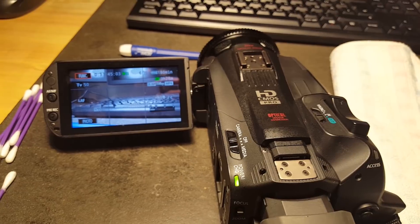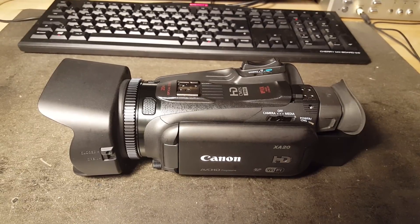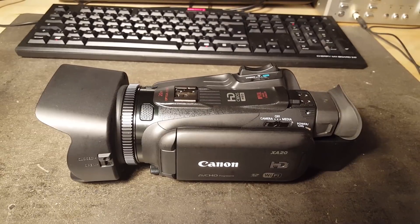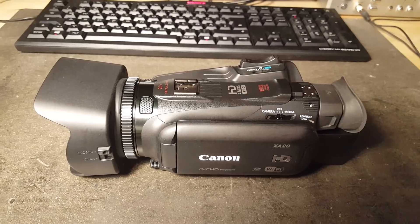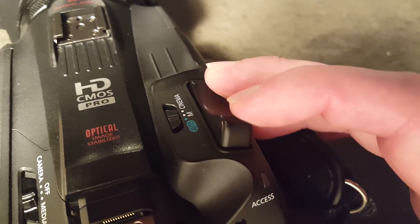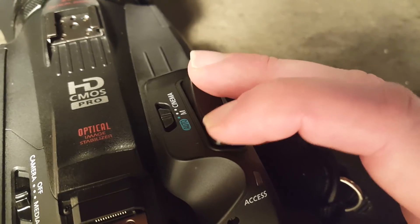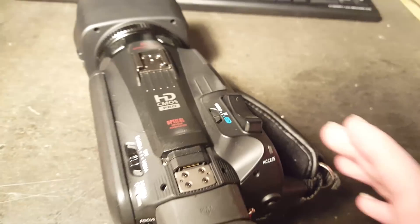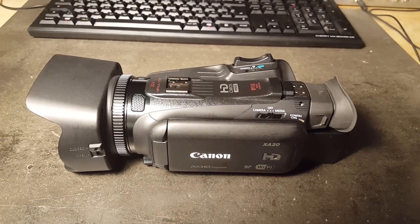So the camera still works. That's good. And there is the reassembled Canon XA20 camcorder. I'm not going to say this repair was a complete success — there is still a little bit of noise coming from the zoom rocker. But it definitely is a lot better than it was before. So that's nice. Thank you for watching.